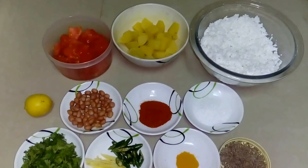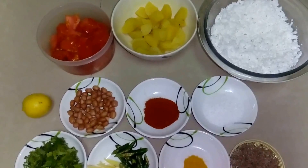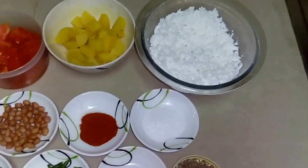Hello everyone, welcome to IGB. I am Prachi Sanotra and I am going to make a Navratra special sabudana khichdi. Let's look at the ingredients.